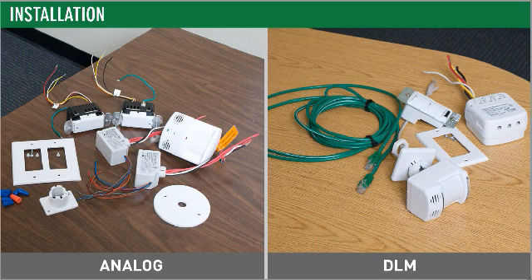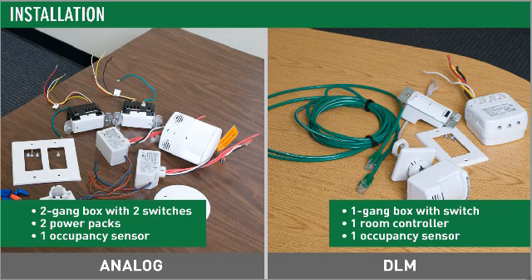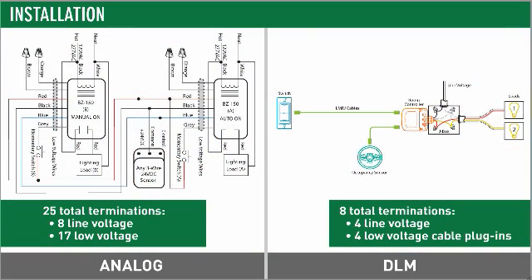Let's take a look at the time savings for a bi-level switching automatic on of 50% of lighting sequence of operation. DLM's simplicity is obvious even from the electrical drawings — no more elaborate wiring diagrams, just straightforward connection diagrams.